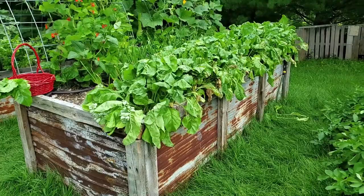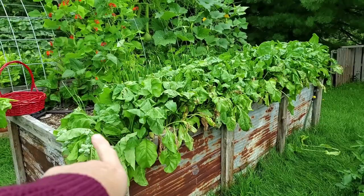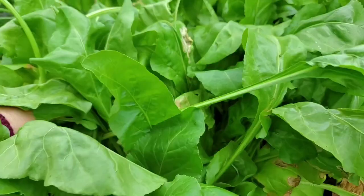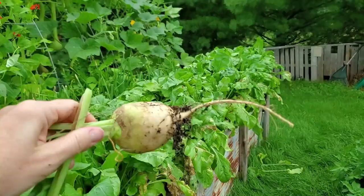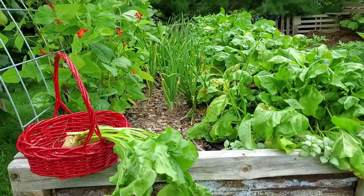In box number one we have beets all along the edge — all 10 feet have beets. The beginning beets here are albino and then we have some golden beets over there. I thought we would just pull a couple to see how they're doing. Look at this — there's a white albino beet and it is a good size. And then in the middle of the bed we have the onions.